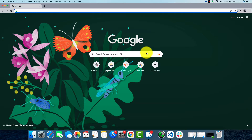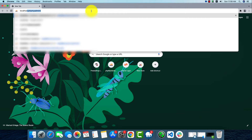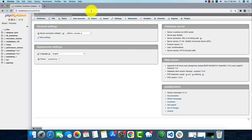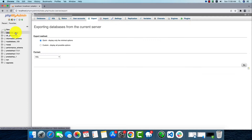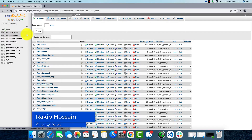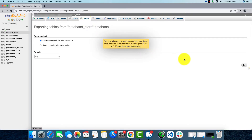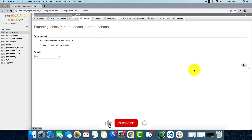For that, we'll have to go to localhost/phpmyadmin. From here we'll have to select our database and then go to the export option. We'll find an SQL file here, and by pressing Go, our download will start.